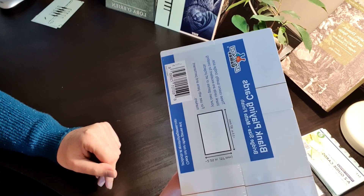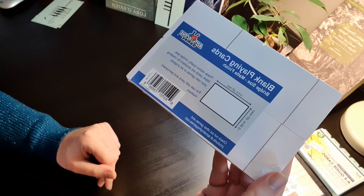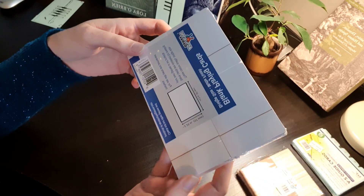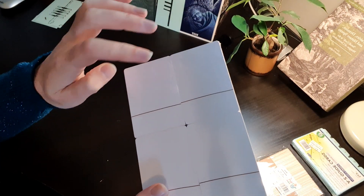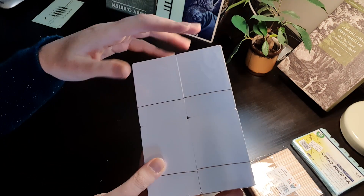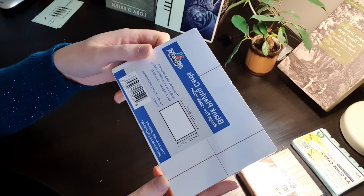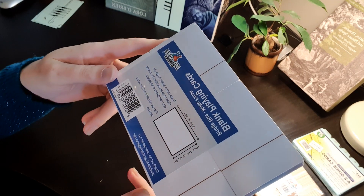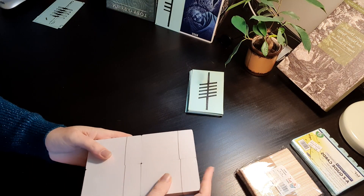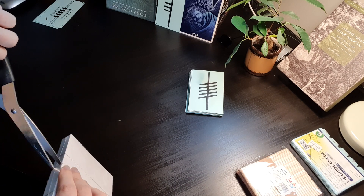We also have some blank playing cards. This is a set of 200 cards with a matte finish. They are Apostrophe Games blank playing cards, and they're bridge size — standard deck of cards really. There are four packs in here with 50 each. They were like 11 pounds, so maybe 15 or 16 dollars, but you might be able to get them cheaper. That's just on Amazon UK.